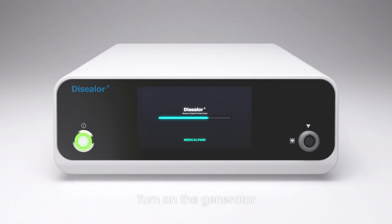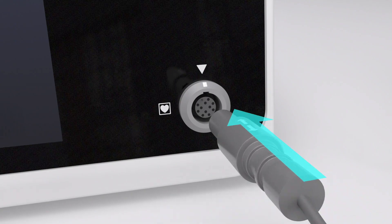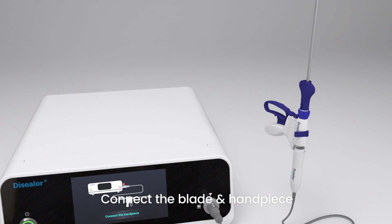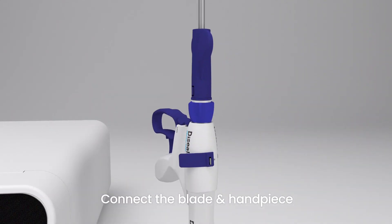Push the power button on the generator. Connect the blade and handpiece. Hold the handpiece in the vertical direction and connect the handpiece to the blade.